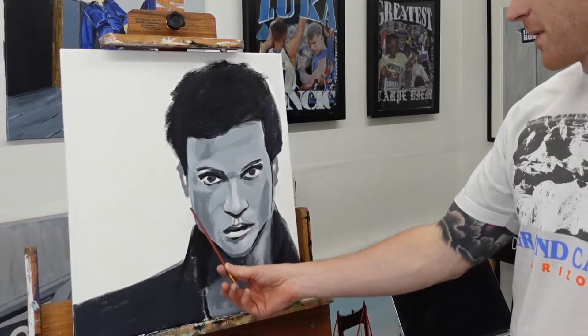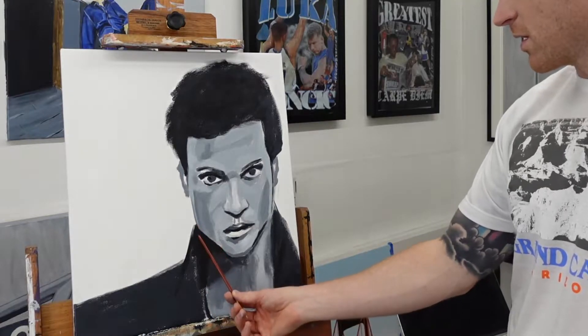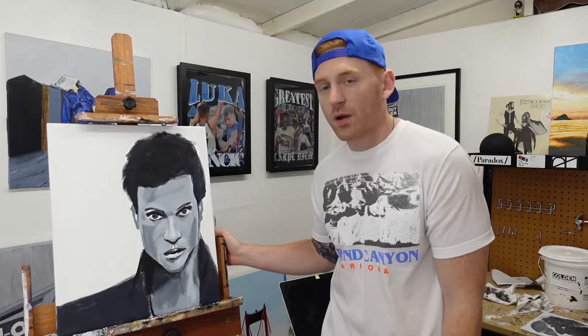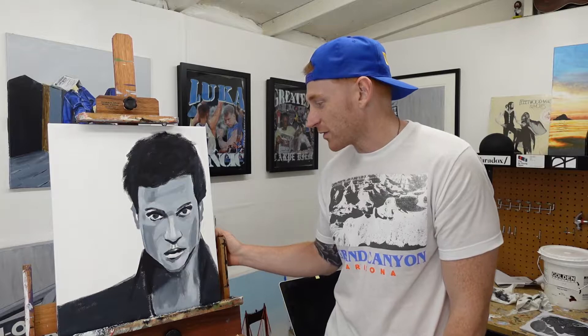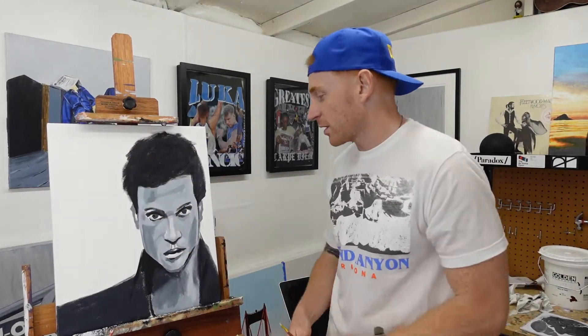Another thing I probably have to adjust is the face shape. There's still a lot of work to be done — probably another hour and a half. I'll be finishing it with a purple background: a gradient going light to dark in three shades. The rest will stay black and white.